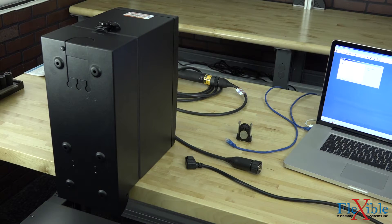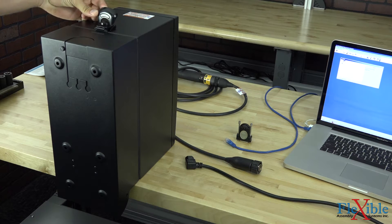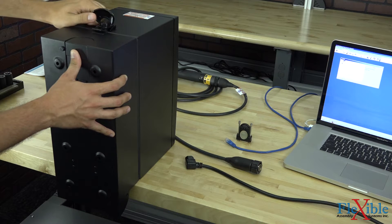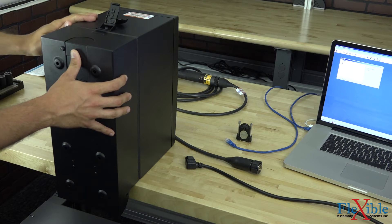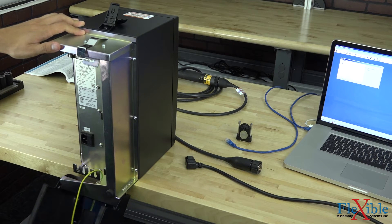First we'll have to open up the back of our controller. To do so, pull the tab up vertically that's on the top. While supporting the back, rotate it 180 degrees counterclockwise, and rotate it up. Now you can simply open up the back and let it hang on the bracket.